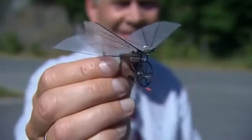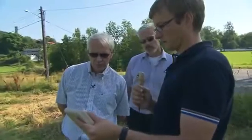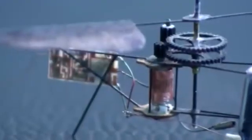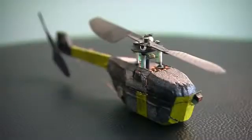The concept came to Petter Muren when he was a kid. I still remember a dream I had that one day I would be able to build something small that could hover and something I could just maneuver around, land in my hand. Inspired by nature, his early models look like finely crafted insects from the future. One thing led to another, and another.